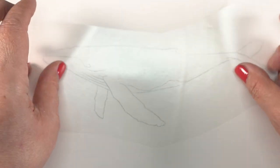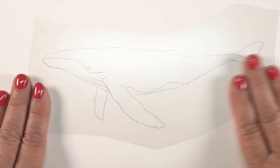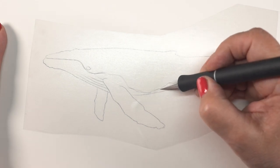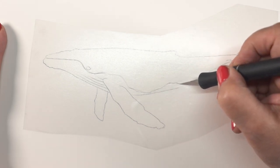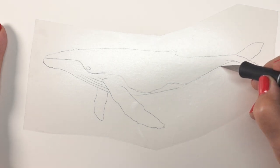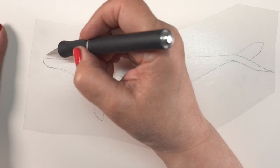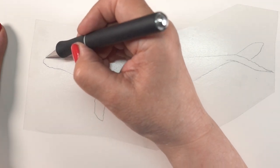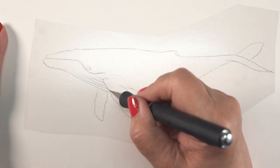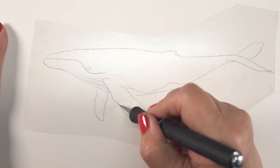I have drawn a whale outline on a piece of drawing paper, and you can use any kind of paper depending on what kind of ink you're going to stamp in. Make the drawing whatever size you want. You could trace something off the internet, or if you have a large stamp you want to use, like a whale, stamp it in a really light color so the outlines don't show. And I am using, on top of it, some masking film.